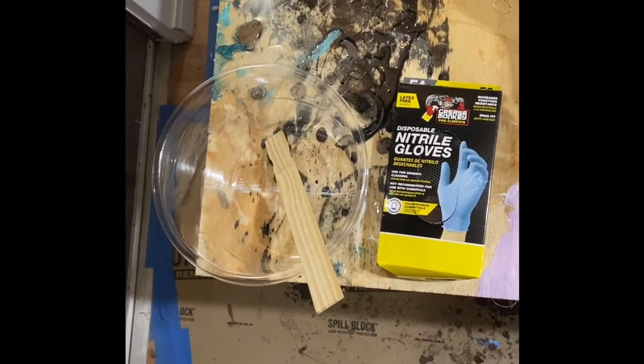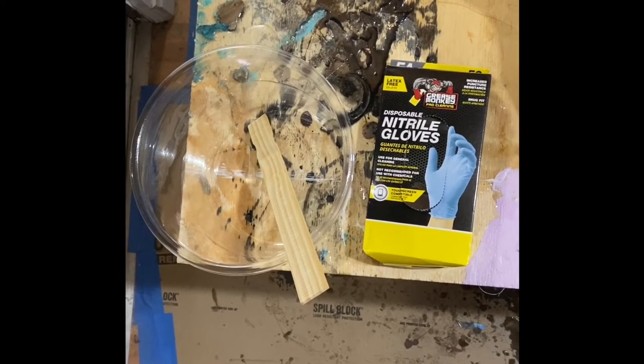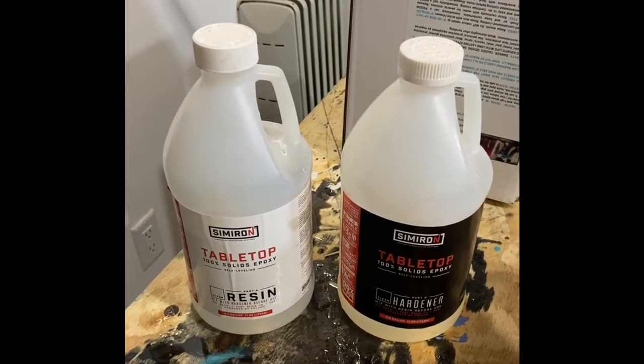Next we have three very important items: plastic gloves to protect our hands from the resin epoxy, a mixing bowl, and a stir stick. And of course we have our star ingredient, the resin epoxy itself, provided by Cimarron.